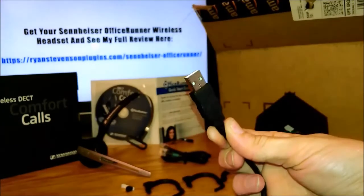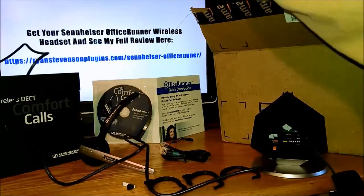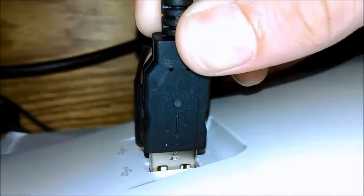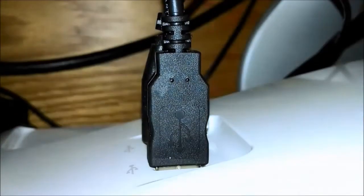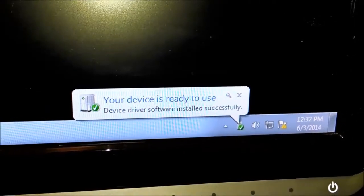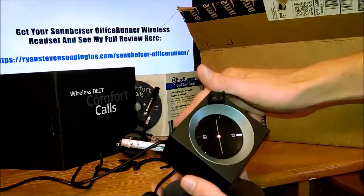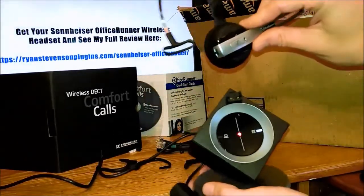I'm using the USB option here because I want to hook this up to my computer. That's one of the really awesome things about the Office Runner — it works for both phone lines and computers. I'm simply going to plug this into the USB port on my computer. After I do this, it's going to automatically install my device driver software, and it's actually ready to use. There's no additional configuration or anything of that nature that you really have to go through. Quick and easy to get set up.